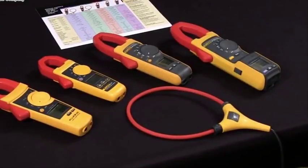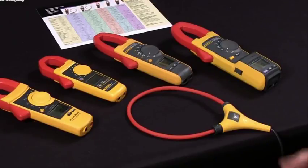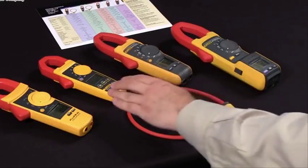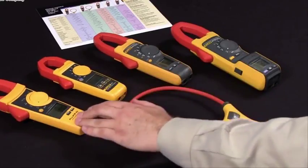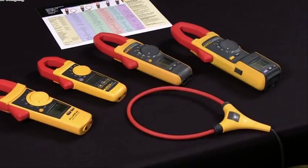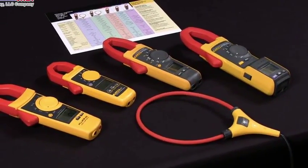Today I would like to discuss the key things to consider when selecting a flue clamp meter. The first thing you should consider is: what is my role? Am I an industrial or residential electrician? Am I a service technician? Maybe I work in HVAC. Each of these clamps has specific measurements that are applicable in those roles.